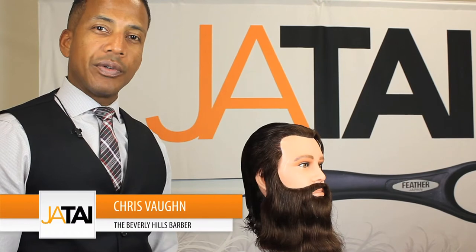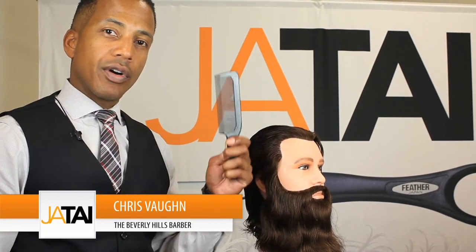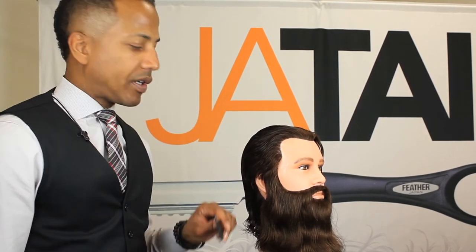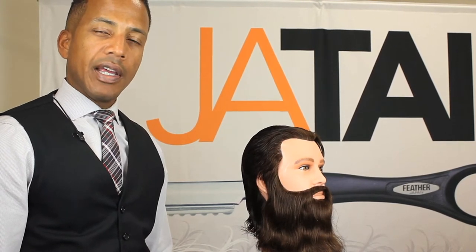A technique barbers could use cutting hair with shears is shear over comb. Using shear over comb gives you a little bit of a softer look and it's more of an old-school technique — it's not widely used anymore.